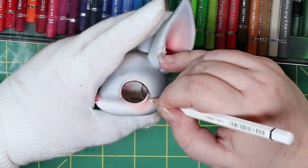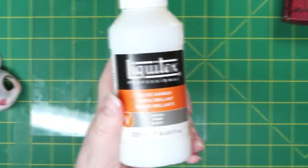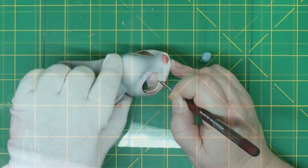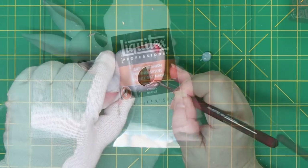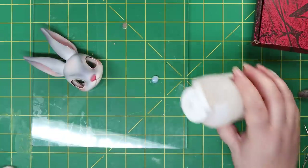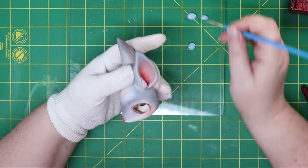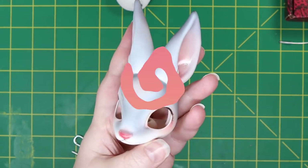I totally messed up here and didn't film me painting his eyelashes. I thought I did, but I'm going to blame it on user error. Next, I added a gloss to his water line and his nose. Then I added a satin varnish to the inside of his ears. I know most people don't gloss the inside of ears, but if you look at the inside of animal ears, they're kind of a little shiny — which is why I used the satin, because it wasn't quite as shiny as gloss. Plus, my doll, my rules, right?